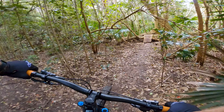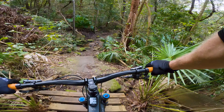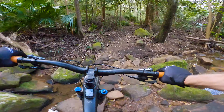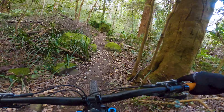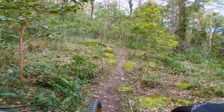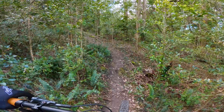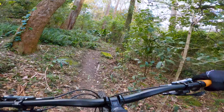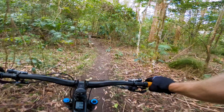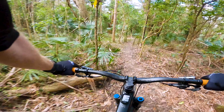I think we drop in here. Haven't ridden any of this yet. Some cool woodwork on this track, some cool jumps which I'll need to stop and have a look at further down. No idea what this has in store. The dirt is supreme.